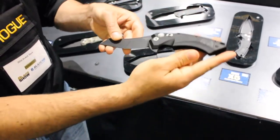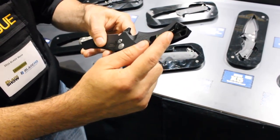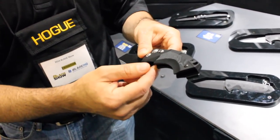This is our modified worn clip design. The belt clip is an extremely deep carry clip. It comes set up right-handed. The extra clip can be put on the left-hand side and you can flip the filler plate.